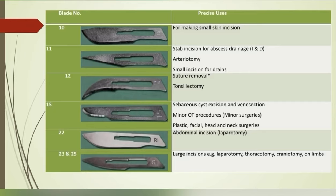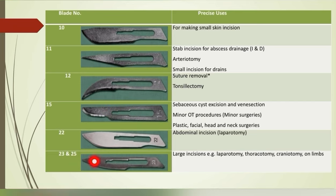Specific uses of each blade: number 10 blade for making small skin incisions; number 11 blade for stab incision for abscess drainage, arteriotomy, and small incision for drains; number 12 blade for tonsillectomy and suture removal (though suture removal with blades is not recommended); number 15 blade for sebaceous cyst excision, venesection, minor OT procedures, and also for plastic, facial, head and neck surgeries; number 22 blade for abdominal incision in laparotomy; numbers 23 and 25 blades for large incisions like laparotomy, thoracotomy, craniotomy, and limb surgeries. Blades for skin incision have a curved cutting margin and those for stab incision have a sharp tip. Blade number 12 has a curved cutting edge that should face the surgeon.